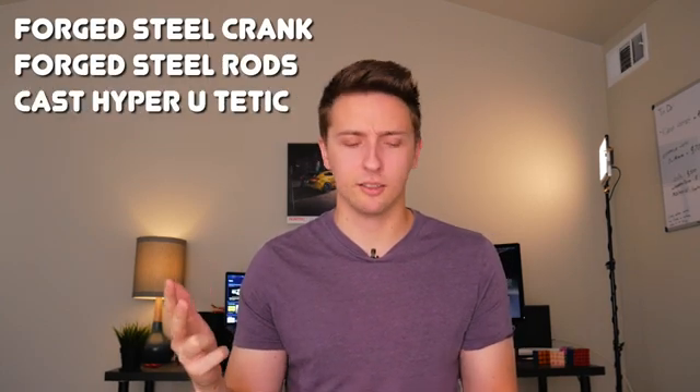Both of these engines are really similar, so it's not really fair to say one is definitely better than the other — but let me know down in the comments below which one you think is better: the VH45 or the VH41. While you're down there, be sure to smash the thumbs up button because it really helps out the channel, get subscribed so you don't miss out on future videos, and I'll see you guys in the next one.